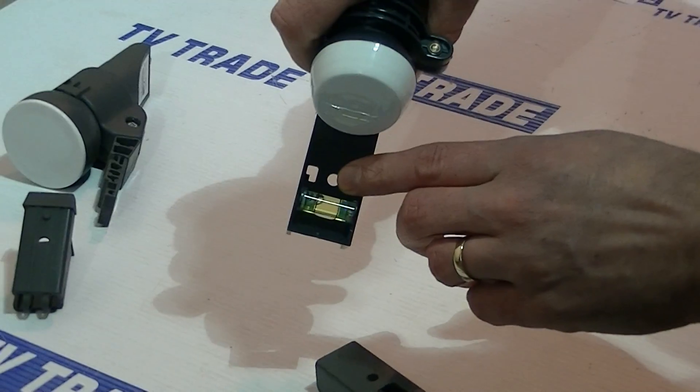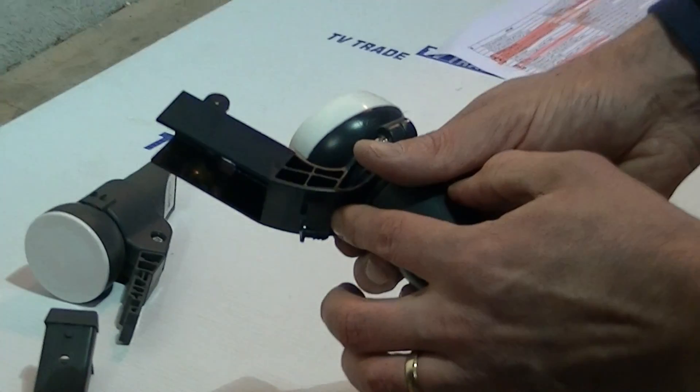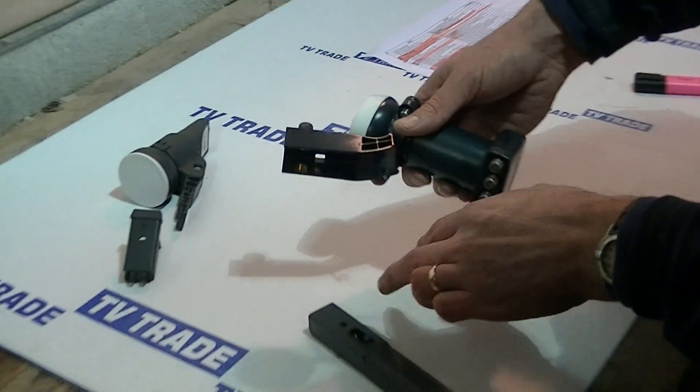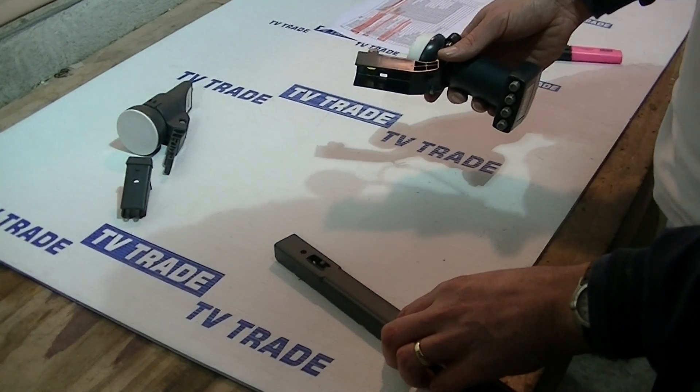If we look at the holder here, there's a small hole there and there's also a small hole here. And if we look on the back of the LMB, there's a little plastic tab that will push down through. Alternatively, you could use something like a tie wrap and just push it in and hold it into position like that.